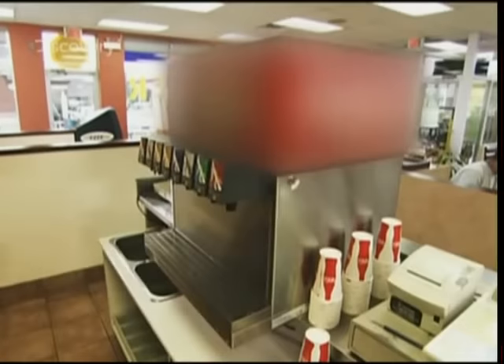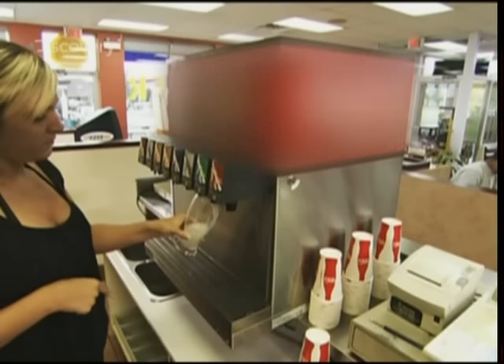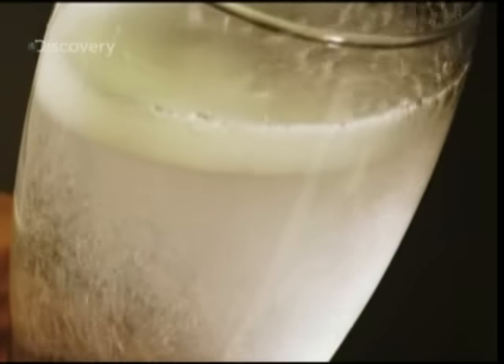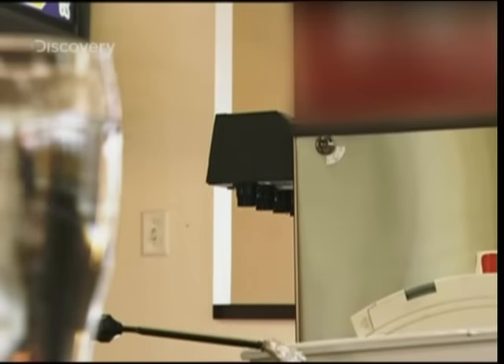The soda fountain — it serves up soft drinks. Simple as that. But it's not really that simple. The truth is, a soda is a seemingly impossible marriage of water and carbon dioxide, or CO2, two substances that simply do not mix. The fountain is forced to make each soft drink by doing the impossible: trapping CO2 in water. To make this happen, the fountain does whatever it takes — and it takes a whole lot of pressure.